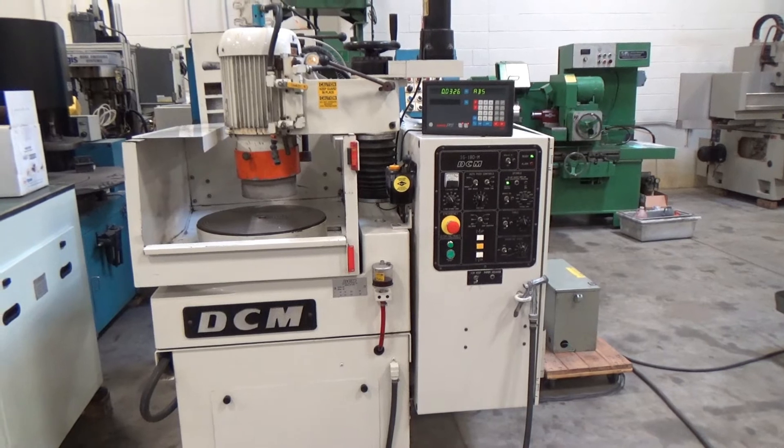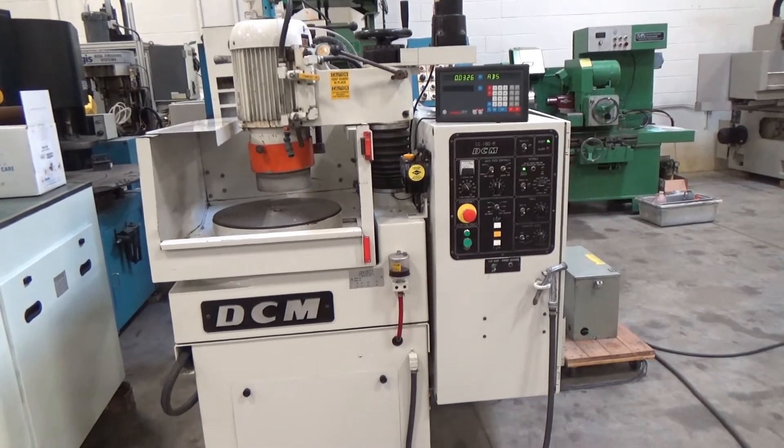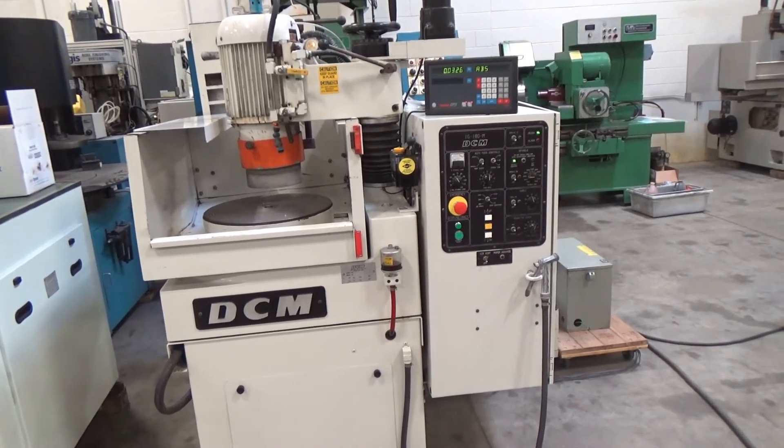This is the 18-inch DCM Technologies Model IG180M Vertical Spindle Rotary Surface Grinder with DC Automatic Down-Feed System, serial number 21610.